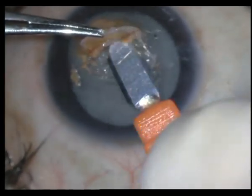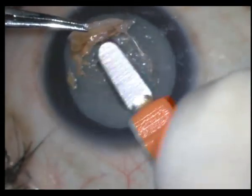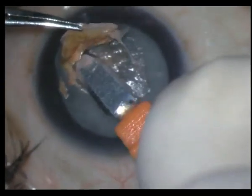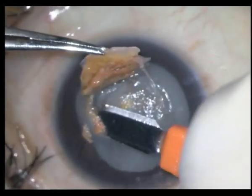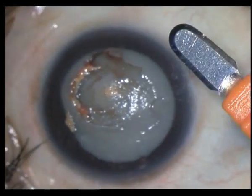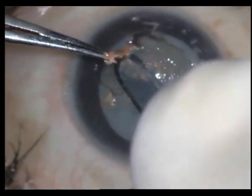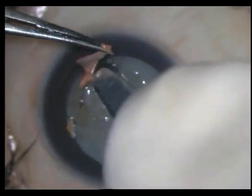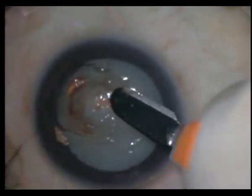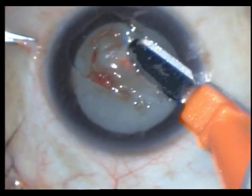In fact, that's what happened in the other eye — the fellow eye — and we're hoping the same will repeat here, although we did tell her that we may need to do a transplant in this eye later. It's always a good idea to handle the cataract in a closed chamber first, and later on do the corneal transplant. I do not like to do cataract surgery in an open chamber.